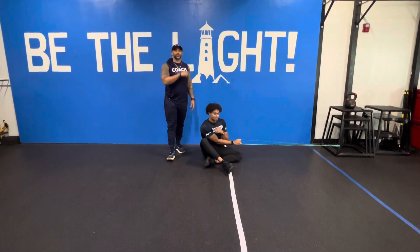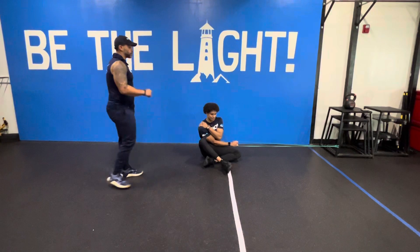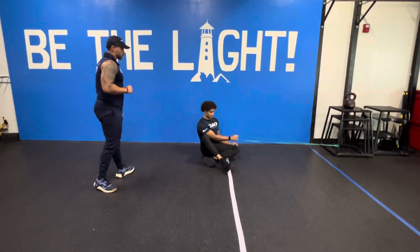What's up, y'all? It's Coach Jeremy, Coach Nacho, coming at you from ImpactX Performance and Cordy. We have here a superband 90-90 lean with a row.